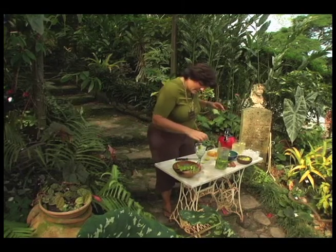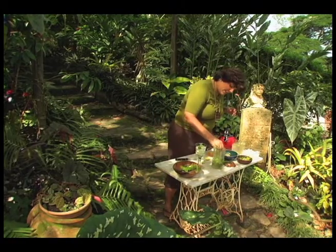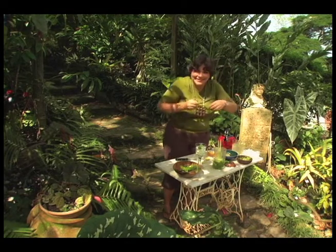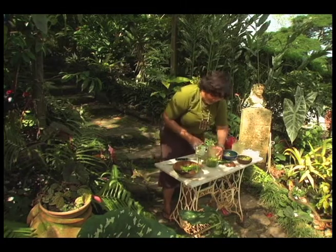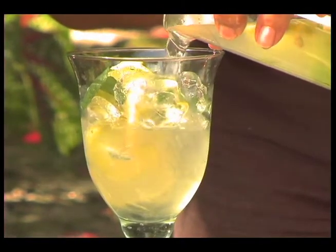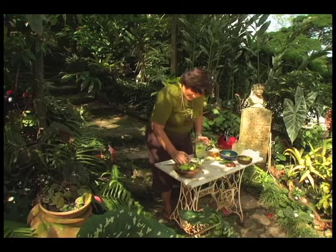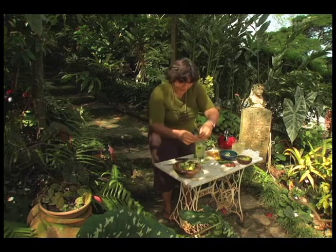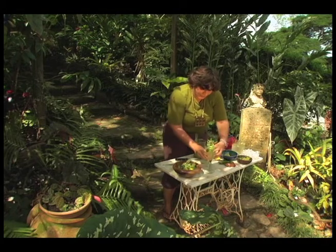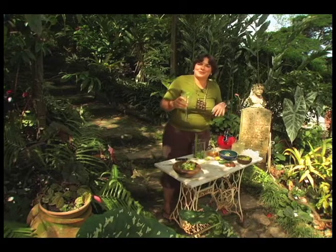I'm going to chuck in some more mint. Let me have a test — see whether it needs to be a little sweeter. That is delicious! And basically we're going to pour this over slowly. Garnish it with a little bit of lemon balm. And there you have it — a really refreshing, delicious, fresh herbal infusion.